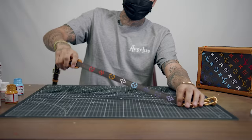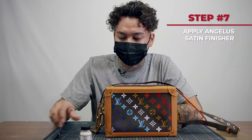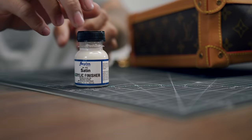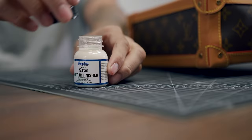We just finished up the bag and the strap to match the gradient multicolor. What we're going to do is use a satin finisher from Angeles with one of their brushes, and that will preserve the image. This will protect it and keep the wear and tear from getting any worse over the years.